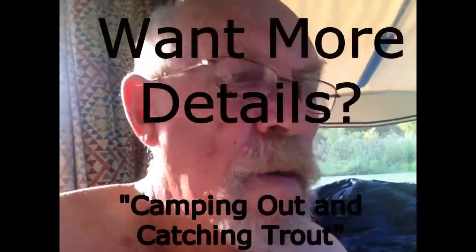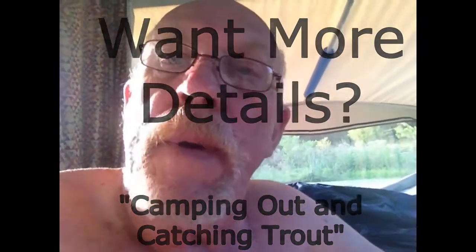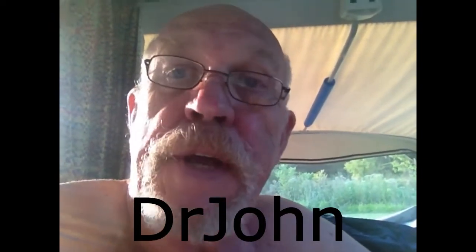So if you're interested and want more details, join my Facebook group — it's called Camping Out and Catching Trout — or follow me on my blog site at www.popuptraveler.blog. See you next time.